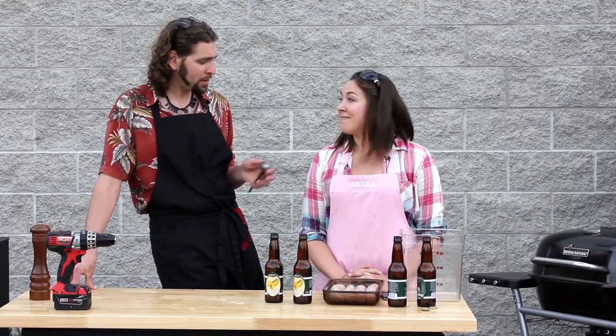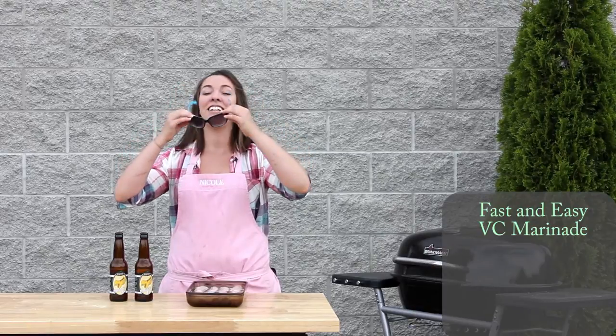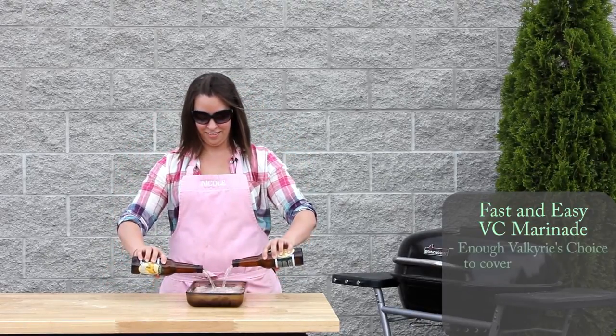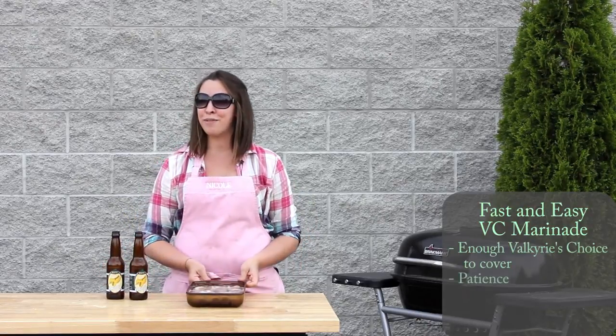And with that, I'm going to let you cook it. And now, for the world's easiest marinade: two bottles of Valkyrie's Choice. Safety glasses on. Cover those puppies up, and we're just going to let this sit for about an hour.